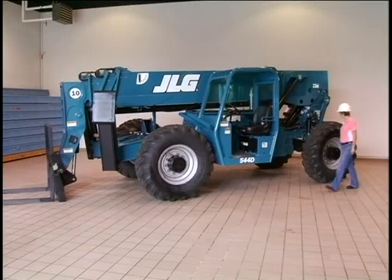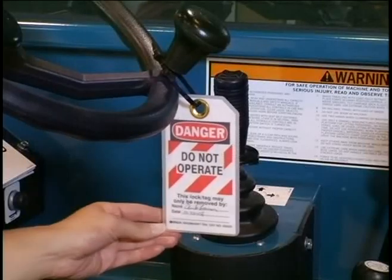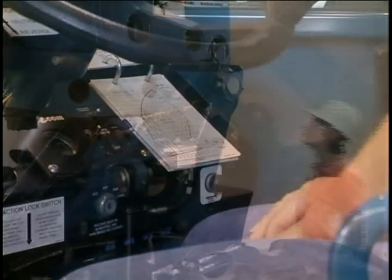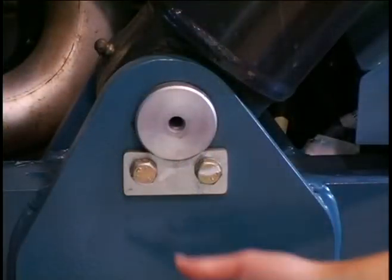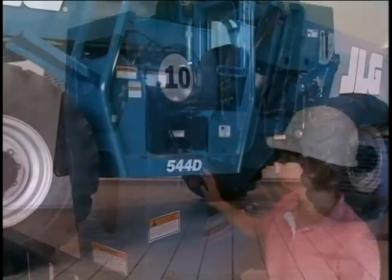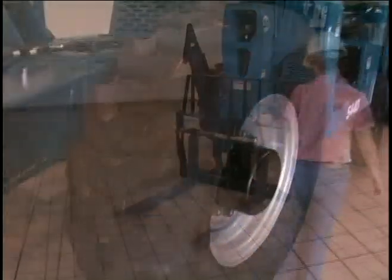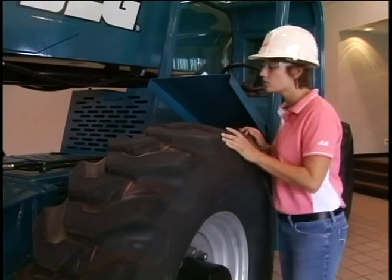Telescopic handlers should be inspected daily before being used. Users should verify that a warning tag has not been placed on the unit by a previous operator, that load charts and safety decals are in place and legible, that no safety switches or safety devices have been bypassed, and that there are no loose components, cracked welds, or fluid leaks. Verify that the machine, including the forks, has not been modified, and that the condition of the tires is good, which is critical for safe operation.